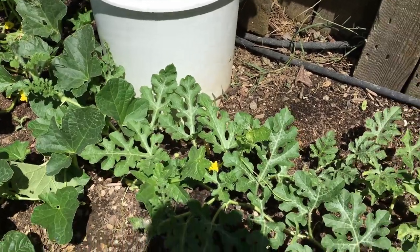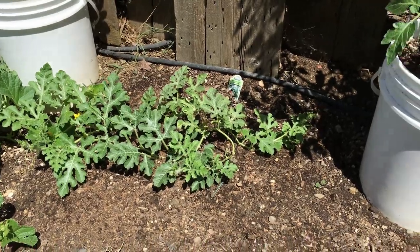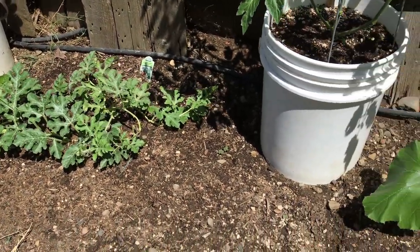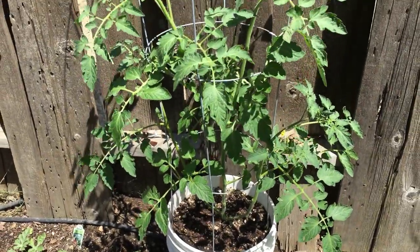That's our Crimson Sweet watermelon, and unfortunately like the cantaloupe, I haven't quite seen any fruit yet coming on the vines — no female flowers quite yet. I'm still hopeful it should be coming up soon. Here is another tomato plant we've got growing this year.